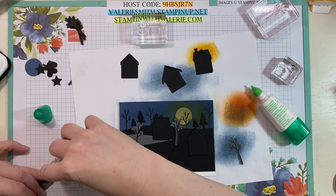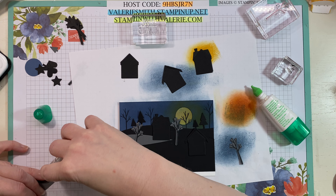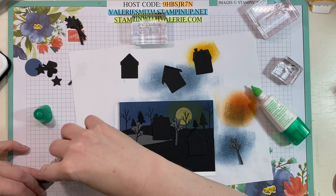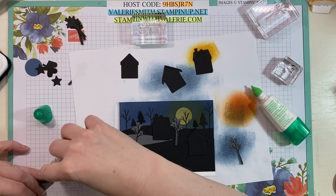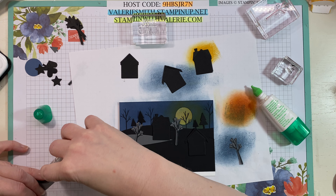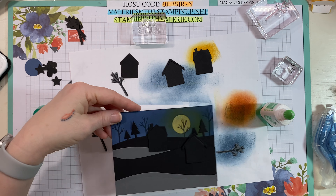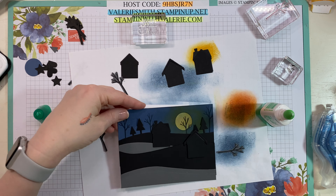I hope you are all having a great week. I know it's already Friday — can you believe it's October already? I can see that house is a little bit crooked so I'm going to straighten it out. It probably wasn't crooked, it was probably just my eyeballs. This one I'm going to do flat again and then the next one I'm going to use some dimensionals on. Now because this is black, I'm going to use some black dimensionals. If you haven't bought the black dimensionals, they're fantastic because they are black foam.